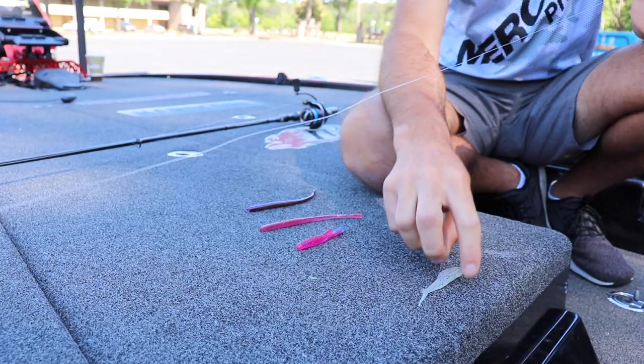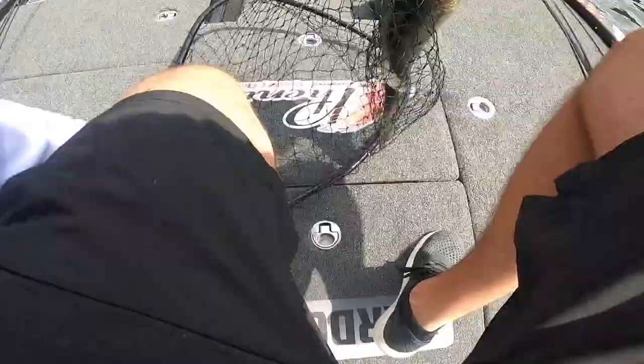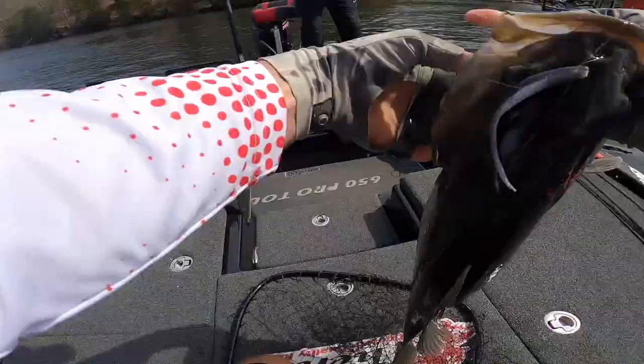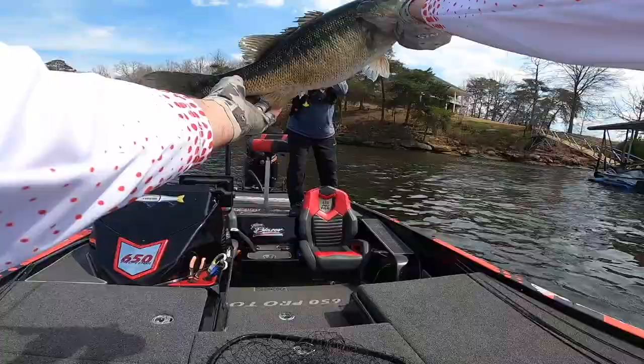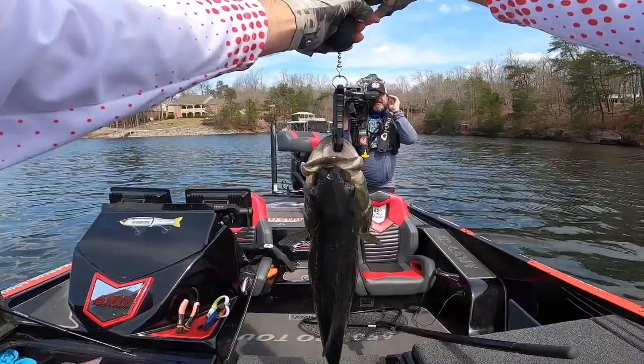The baits I use — there's really only three baits. That's either a Zoom Superfluke Junior, a half-shell, or a six-inch Robo Worm. I use the Zoom Superfluke Junior for spotted bass or smallmouth 99% of the time. If largemouth are schooling on bait, I'll go to the Zoom Superfluke for them too. On any lake with big spots and bluebacks, the Zoom Superfluke Junior looks just like them.